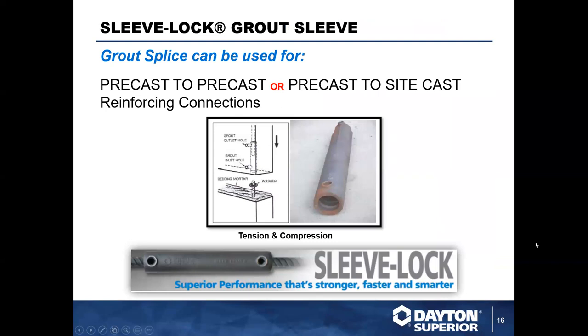Moving on, we're now going to look at our grout sleeve as another connection. This grout splicing sleeve can be used either precast-to-precast or precast-to-sitecast. It connects the reinforcement between panels — in the picture here you can see a panel stacking application. If you're going up vertically, you can use this to connect your reinforcement from one panel to the next.